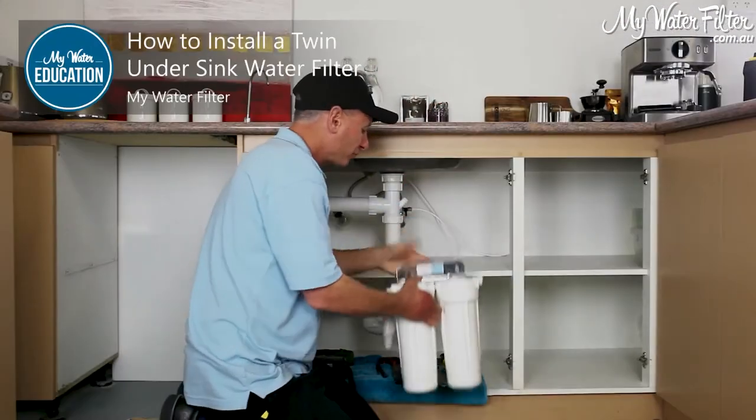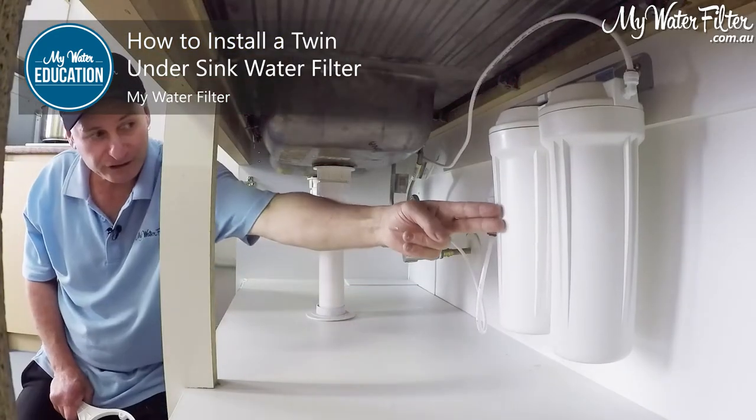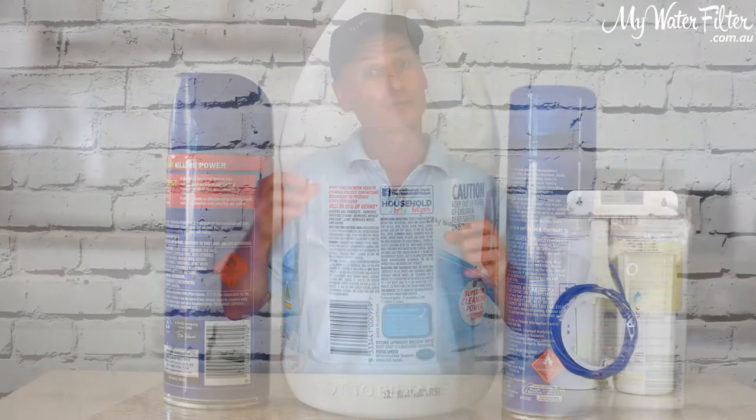I've had to replace hoses, cartridges, everything on water filters to get the taste back for some customers that just couldn't understand why their water tasted like chemicals. And it was simply because the water filter's working a treat, but all that surroundings the water filter is absorbing is putting a taste into your water — and not only that, destroying the quality of it to a degree.